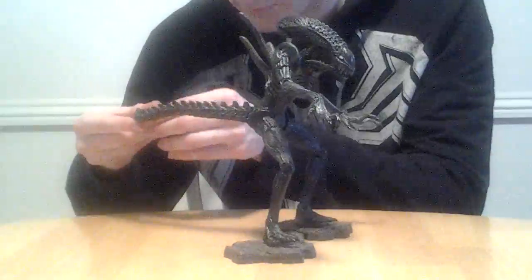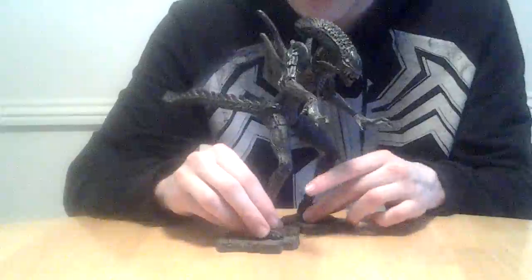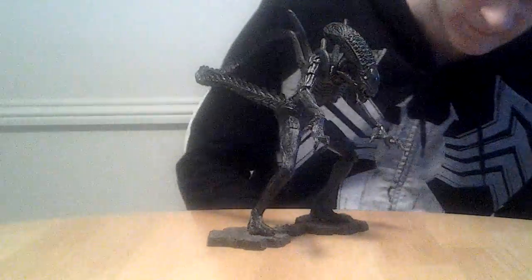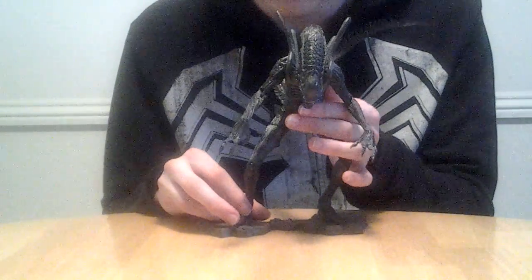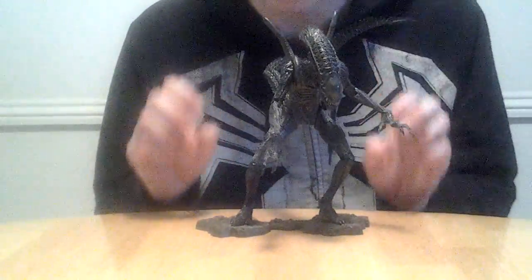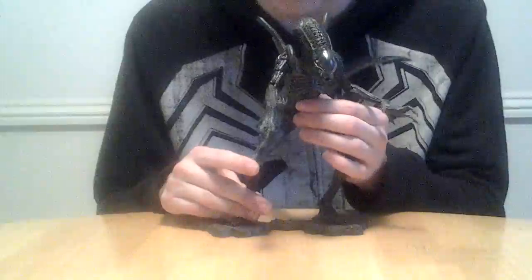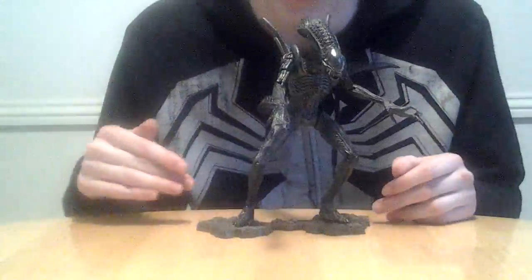I really like it. It's probably my favorite figure from the AVP:R line, even though I don't like the movie — and I'm pretty sure no one else does either. I will say I was a lot less mad at AVP:R than I was at Prometheus. I do not like Prometheus at all — there's nothing I like about Prometheus. At least we actually got something good out of AVP:R, which was this cool alien design and these cool figures, which sadly now go for $100.